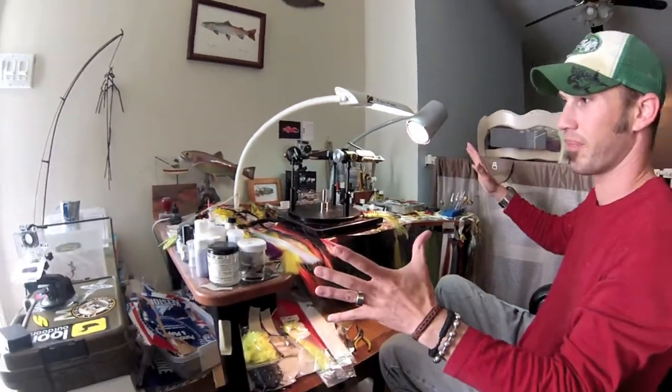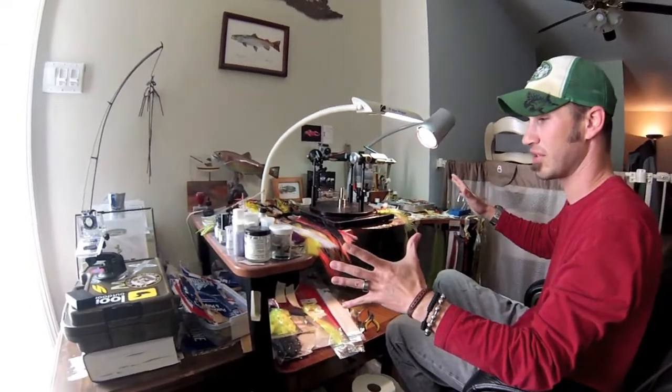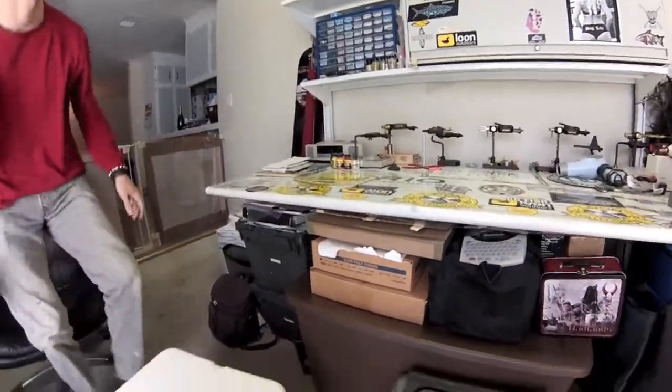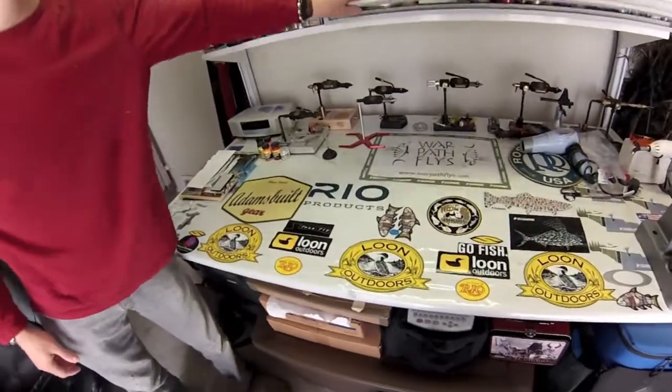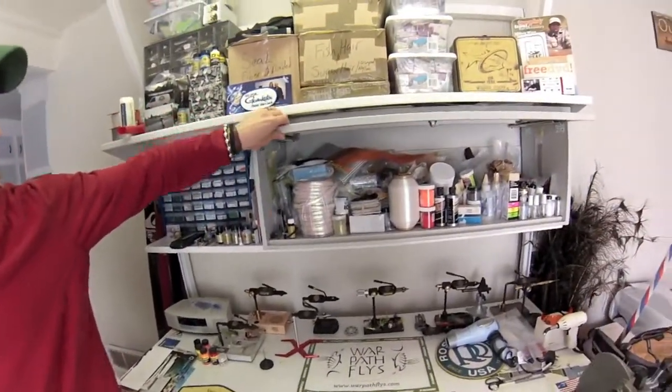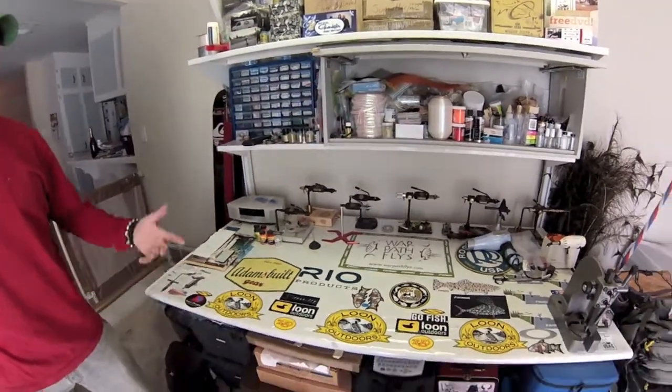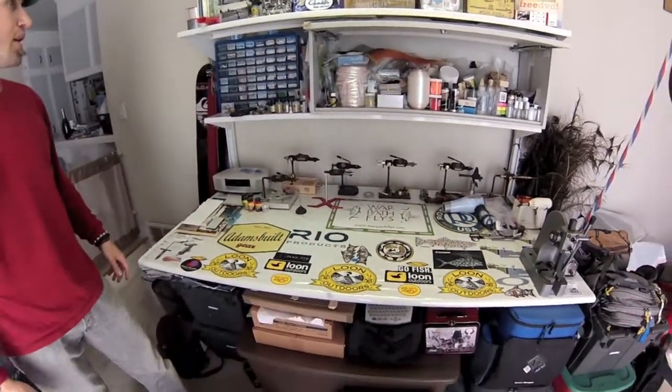This is my basic tying operation as you see right here, and then behind me is where I do a lot of the super, super custom stuff, which involves specific types of flies and very specific types of materials and glues and so forth. We can do everything.